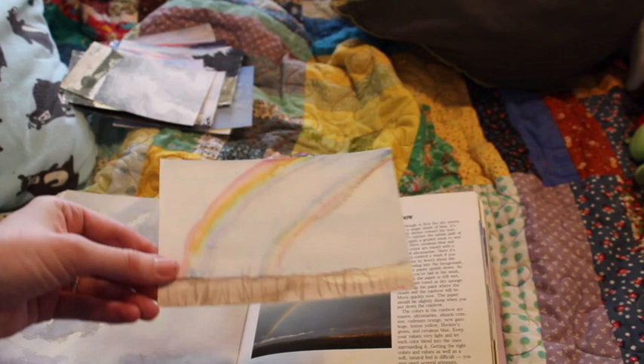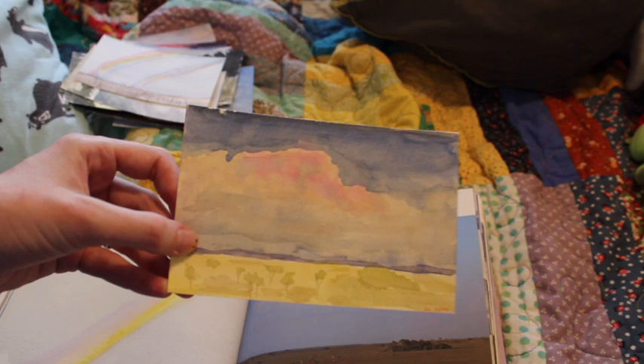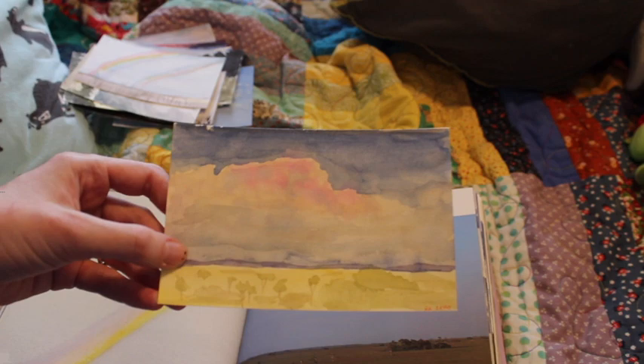Could have done better — I'd practice that one. This next one I'm kind of so-so about. I kind of do like how that cloud turned out, but the foreground wasn't so great.